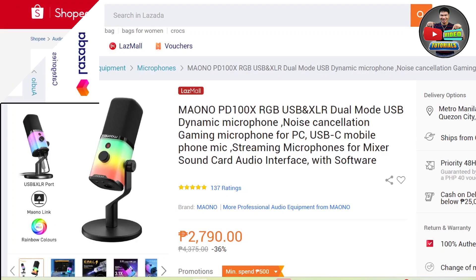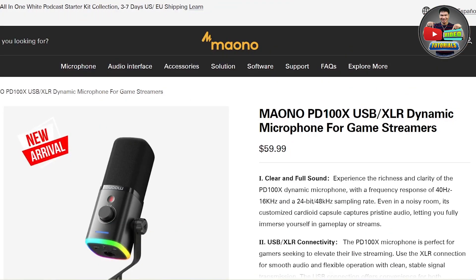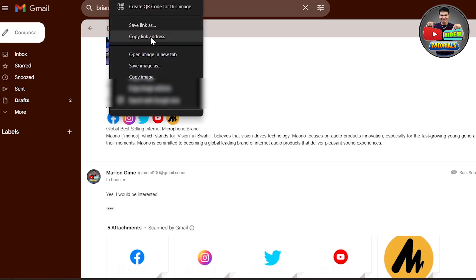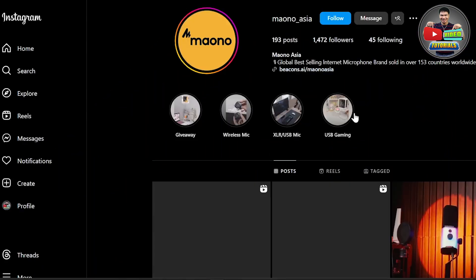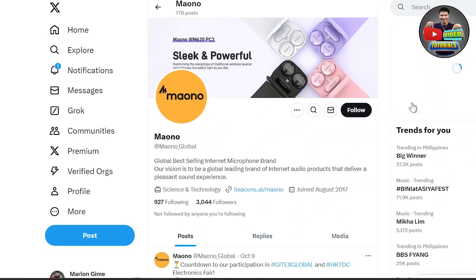Nasa video description guys ang links kung saan mapupurchase ang Maono dynamic microphones — in Lazada, Shopee, and in the Maono official website. You may also follow Maono on their official social media accounts like Facebook, Instagram, and Twitter.